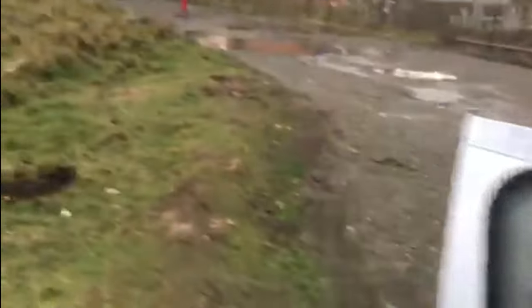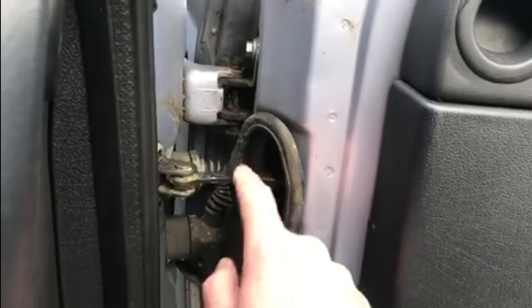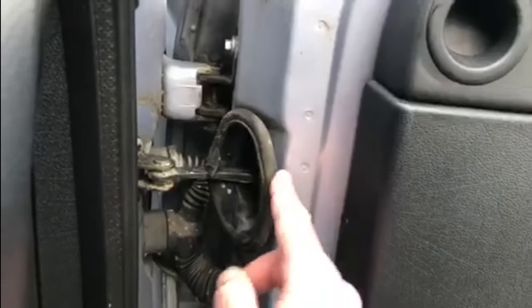There does appear to be a bit of a crack and a chip in the windscreen there - I hadn't noticed that before, only just recently noticed that one. Also on this door rubber seal, that's all a bit split there, but it's still in place perfectly so I'm not going to worry too much about that.